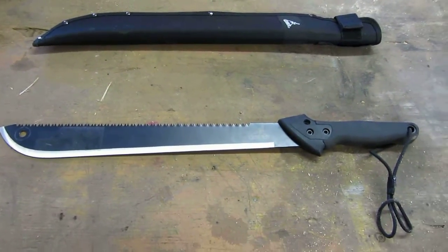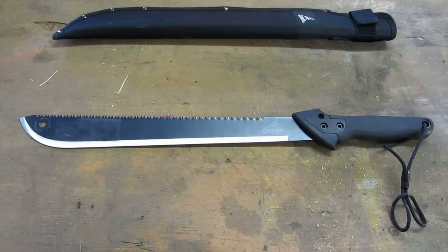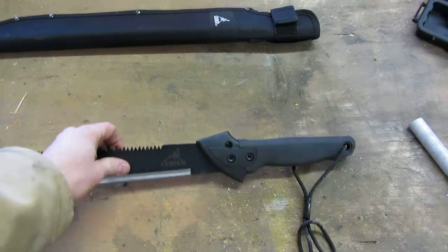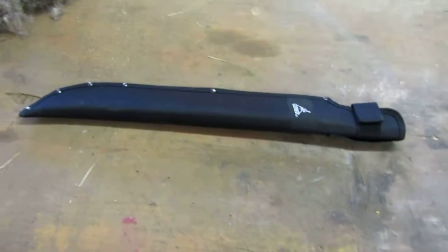Hi, this is a quick video just to show you how to turn a regular Gerber saw machete into a better saw. I picked this up at Bi-Mart a couple weeks ago for under 20 bucks. It's a really nice machete and it comes with this sheath.